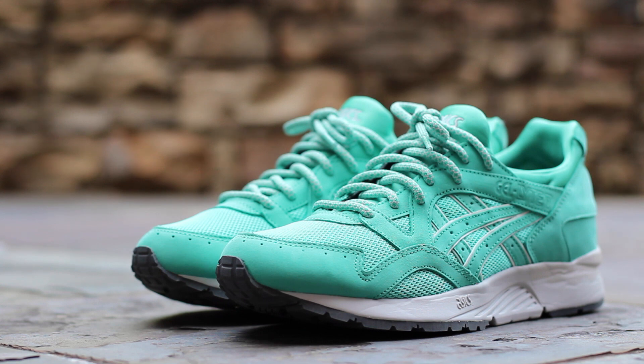In the comments below, let me know your thoughts on the Mint Leaf Gel Light 5. Until next time, this has been GTFan712. Thanks for watching.